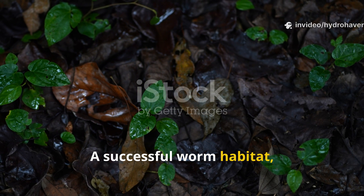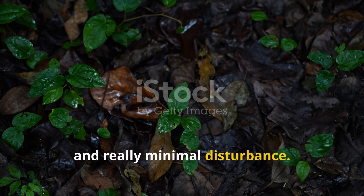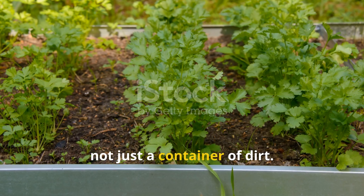That's why creating the right foundation is crucial. A successful worm habitat mimics what you'd find on the forest floor — layers of decaying material, consistent moisture, and minimal disturbance. With that in mind, I set out to turn my raised bed into a living ecosystem, not just a container of dirt.